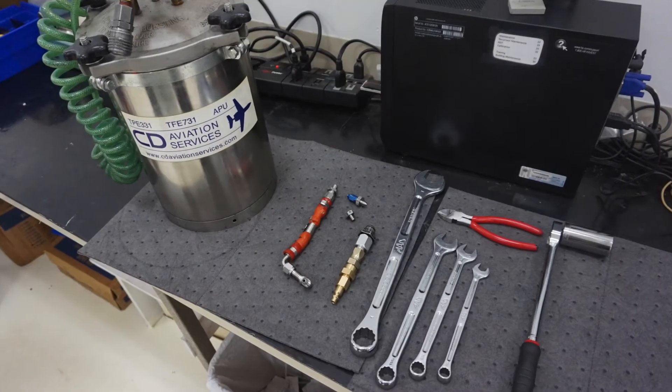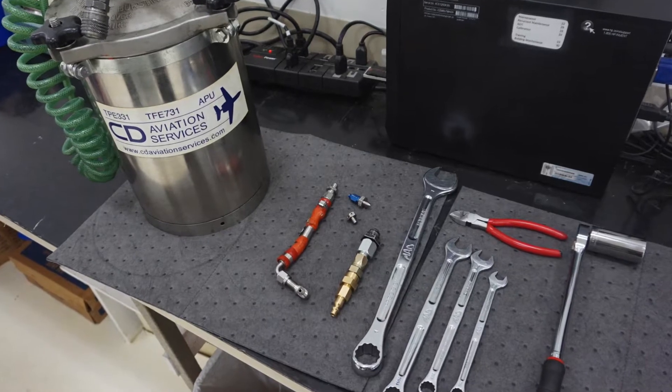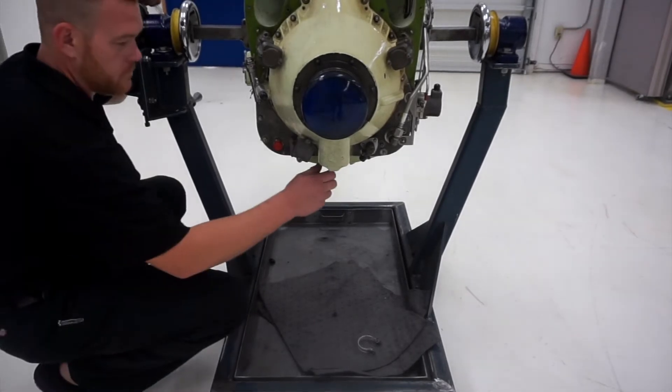First, I'm going to start with draining the oil from the oil system. The only tools required to drain the oil is a 1-inch socket and ratchet or a 1-inch wrench, and a suitable container to drain the oil into.